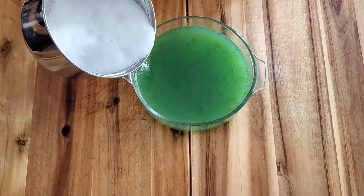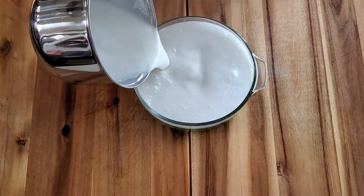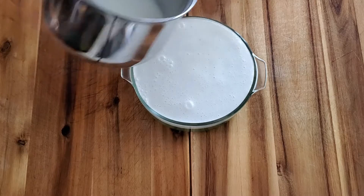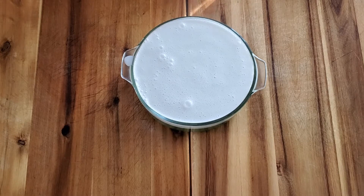Pour it in. Now let your jello cool down for another 40 minutes and it's ready to eat when your jello is hard enough.